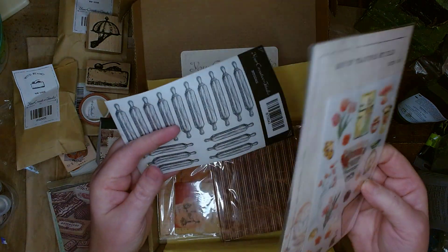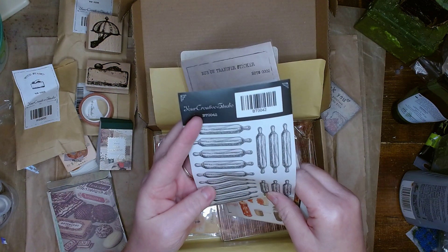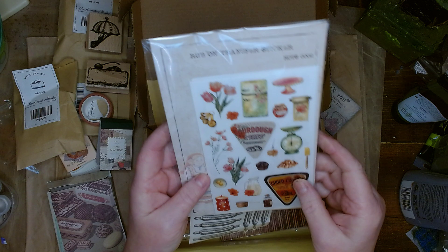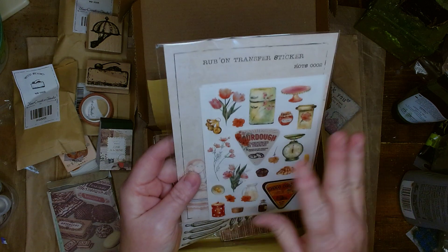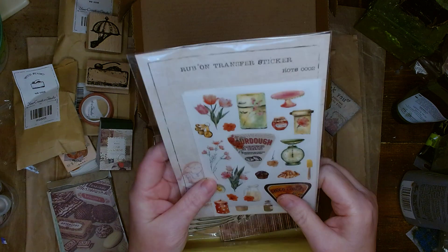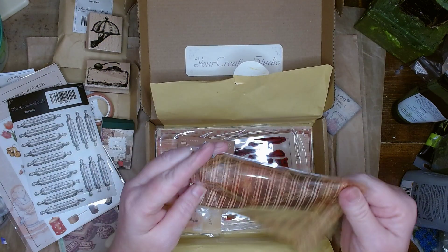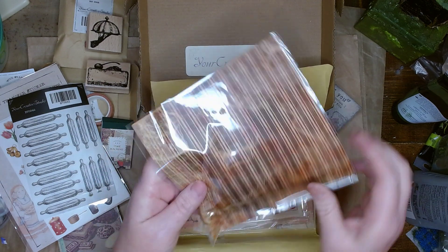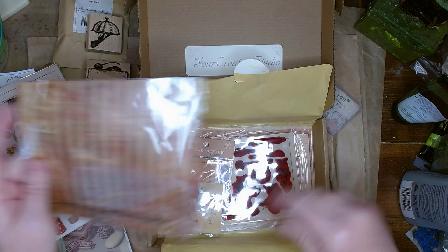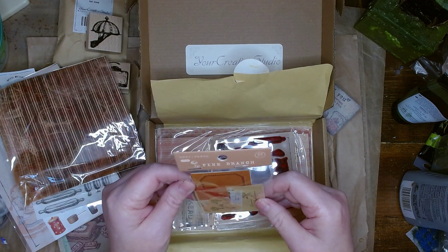Rub-on transfers. It looks like a little bit more stickers — some rolling pins. Definitely can use these flowers and other things. So it does have a lot of versatility in this. It looks like some tissue. I love stripes, so I will definitely use this in backgrounds as well for collage.